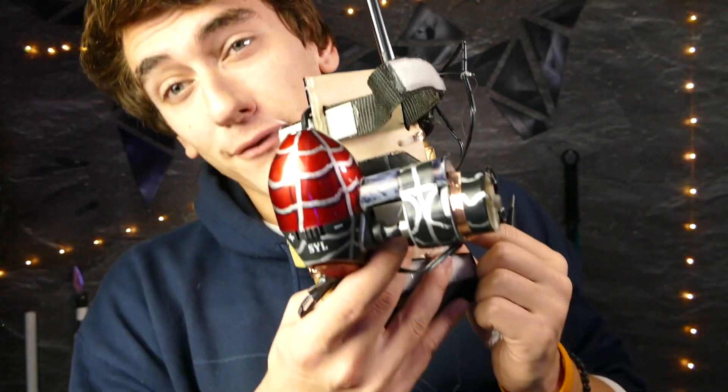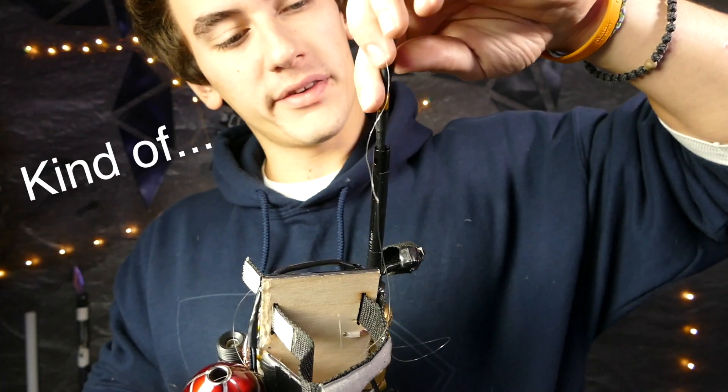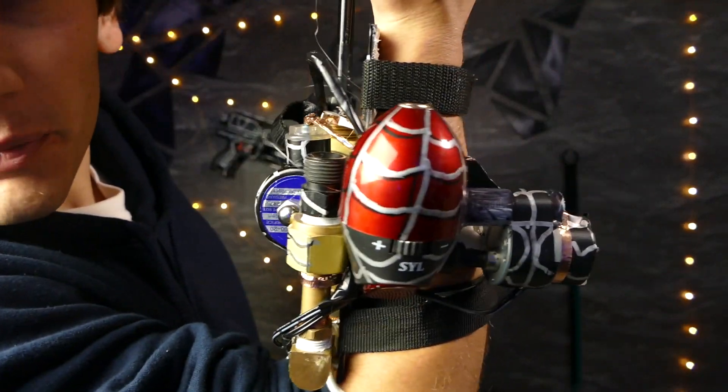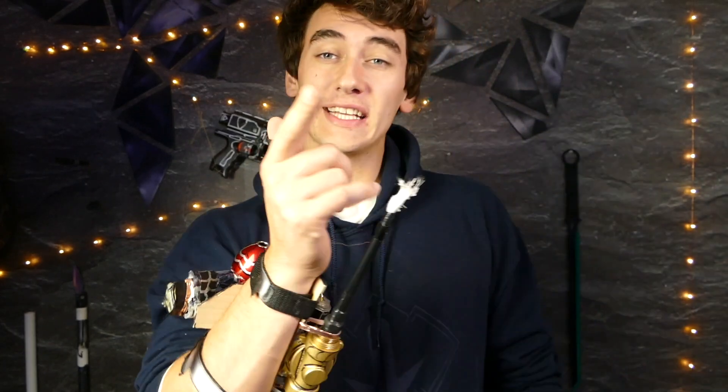Here is the finished product. It looks like a jumble of wires and pipe pieces, but they all have a point. You can see I added some nice Spider-Man touches to it — a little web pattern. I know it's pretty bulky but you gotta admit it kind of looks cool. Actions speak louder than words, so let's test this thing out.